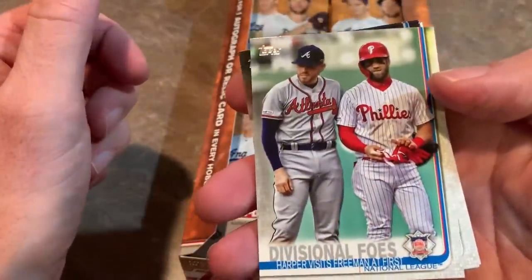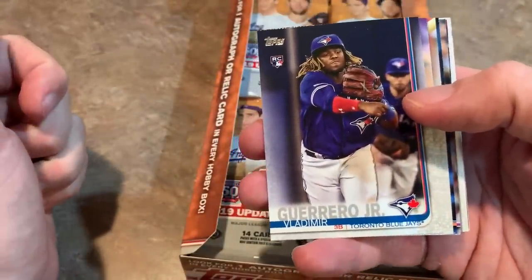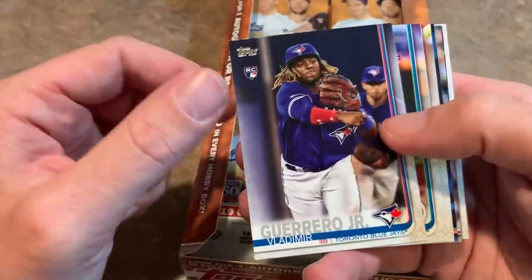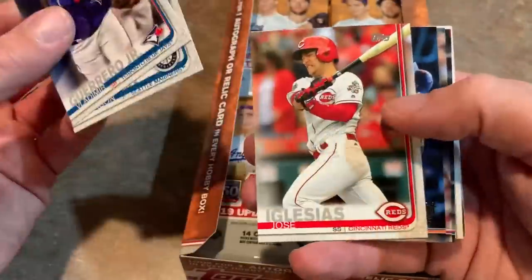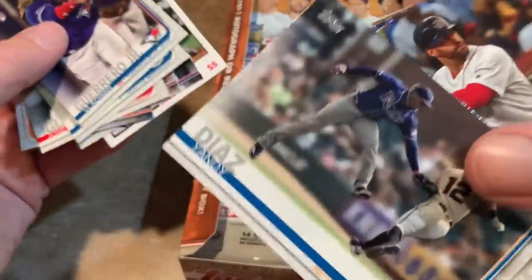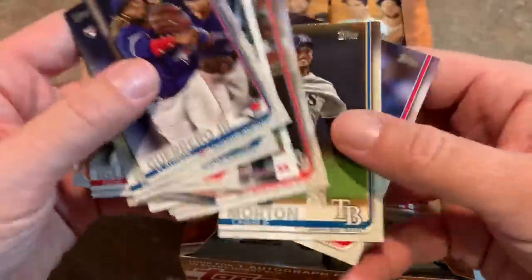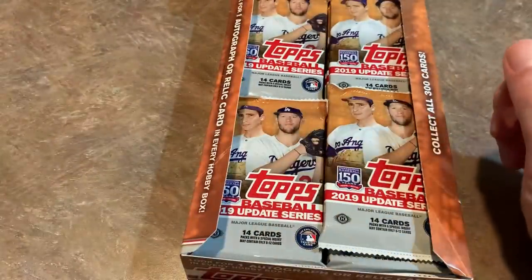The All-Star Game cards are cool because the stars are more collectible than, say, some middle reliever who joined a new team. You also get these combo cards, which are kind of a headache for breakers figuring out which team gets the card — usually I just divide them evenly. There's a Vladimir Guerrero Jr. — that's his Topps Update rookie card. He was also in Series 2 with a no-number short print, one of the reasons why Series 2 is a must-buy. Carter Kieboom rookie card, Yandy Diaz, Charlie Morton.